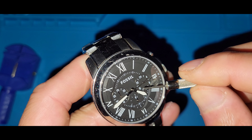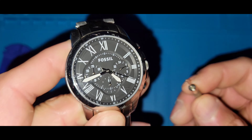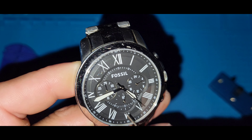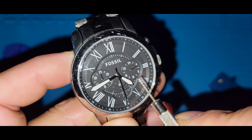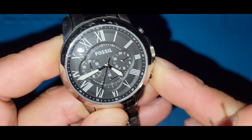This is a mineral crystal — you can see some blemishes from use. You've got your running seconds at the six, your minute at the nine, and of course the 24-hour subdial at the three.